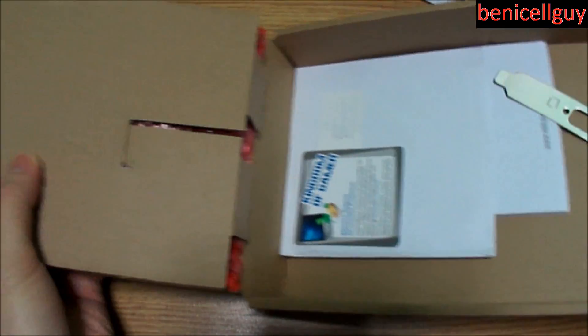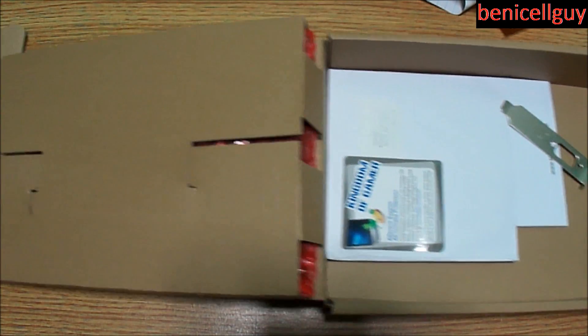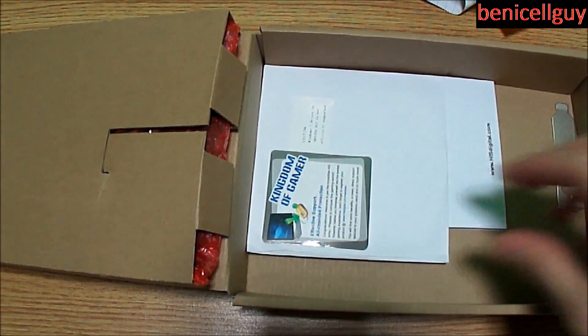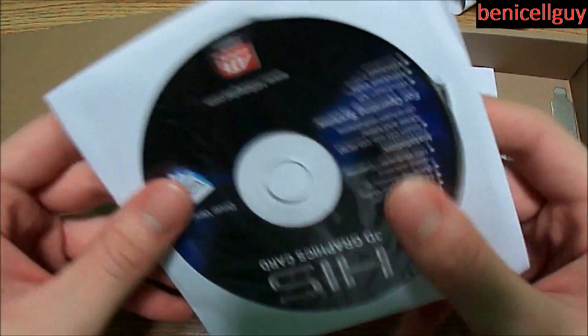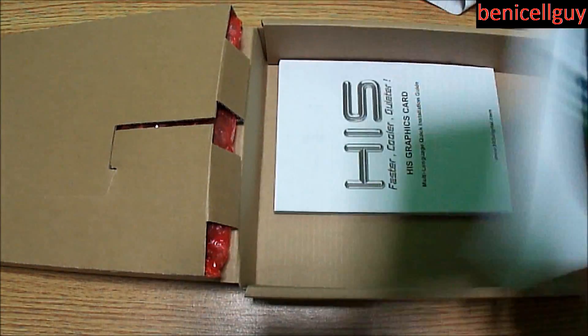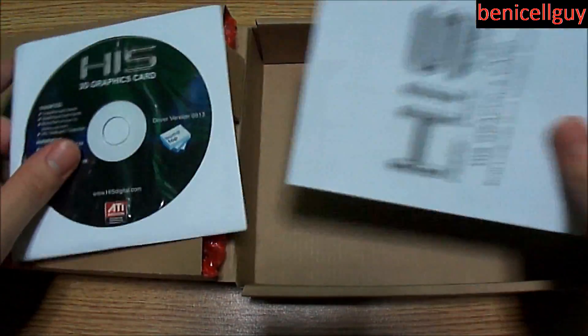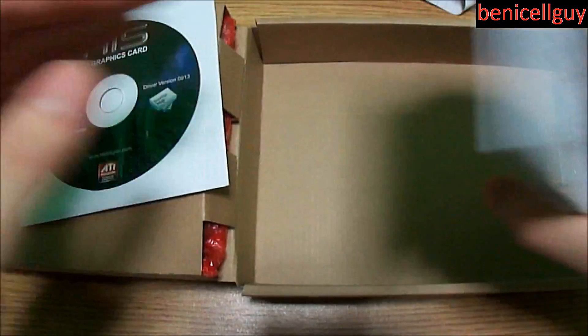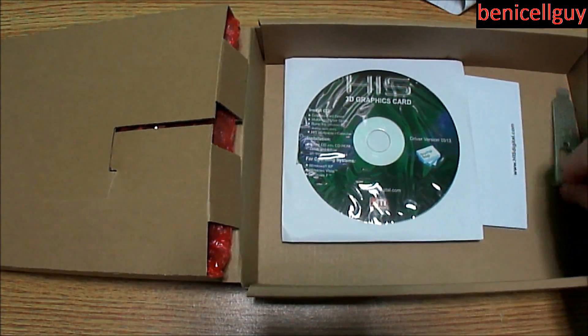The actual video card is right here. We've got another bracket to change it if we're using a smaller case, here's the driver CD which I do need, an installation guide. And here is the video card itself — we also got another bracket just like the Axle 3D.